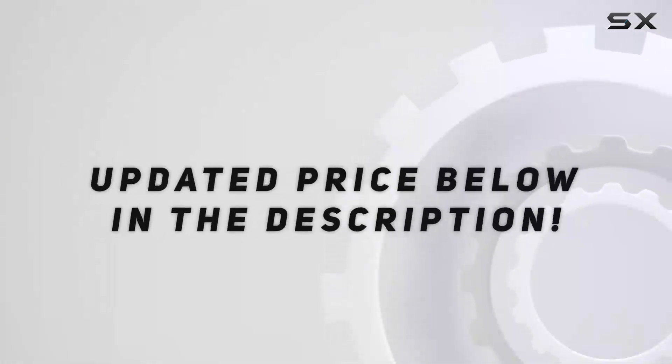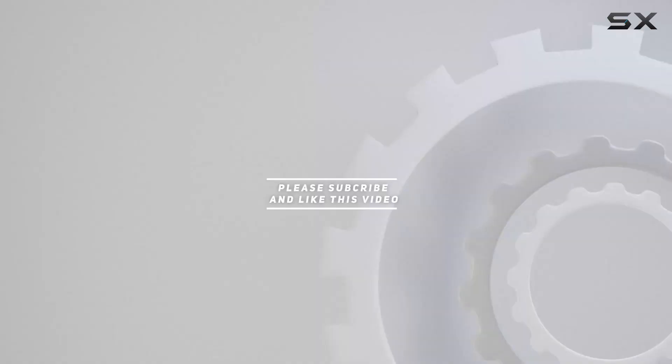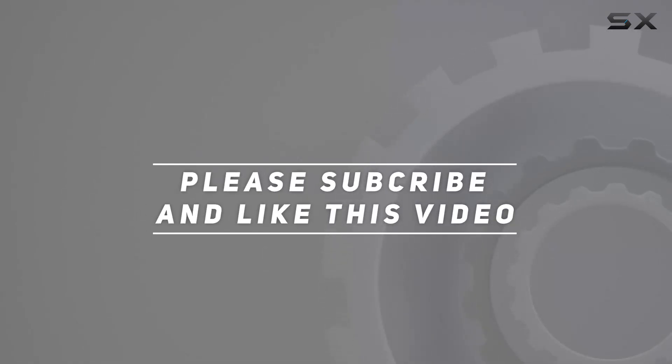Check out the video description for updated pricing. Thank you for watching.